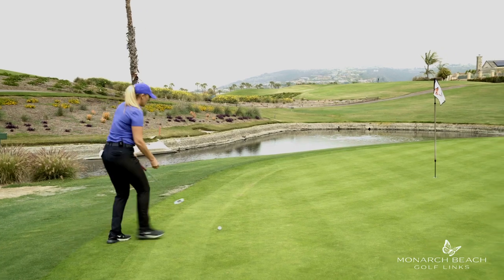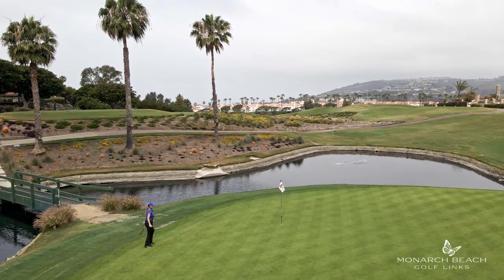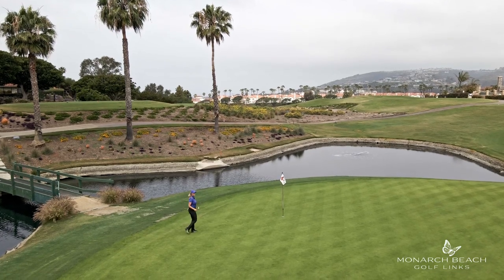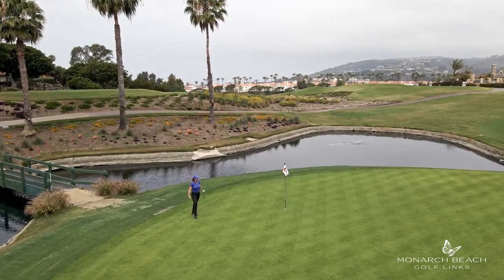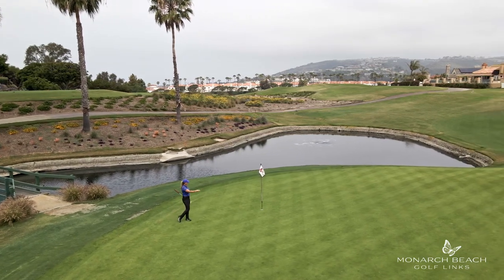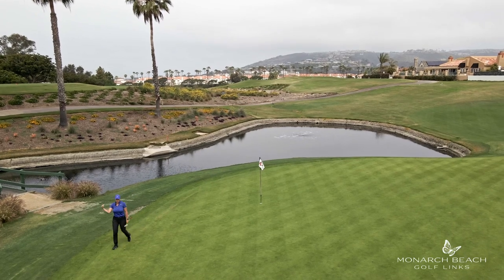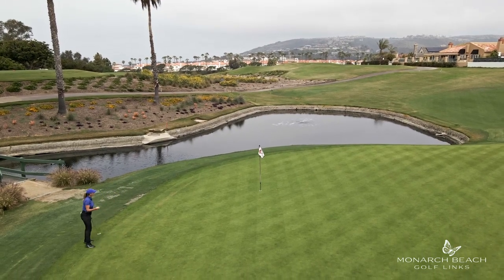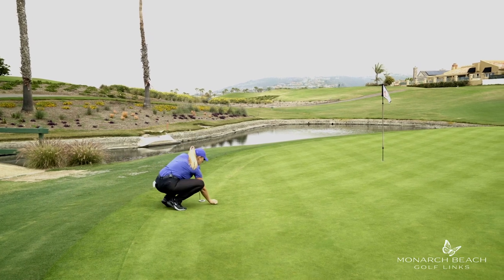I'm going to mark my ball and take my time to look at this shot — feel it with my feet. I notice it's going right to left and the lowest point of this green is over here to my left. This ball is going right to left the whole time. I have a good vision of the highest arc of that putt, of where I want it to start traveling down to the hole, so I'm going to aim at that high point.